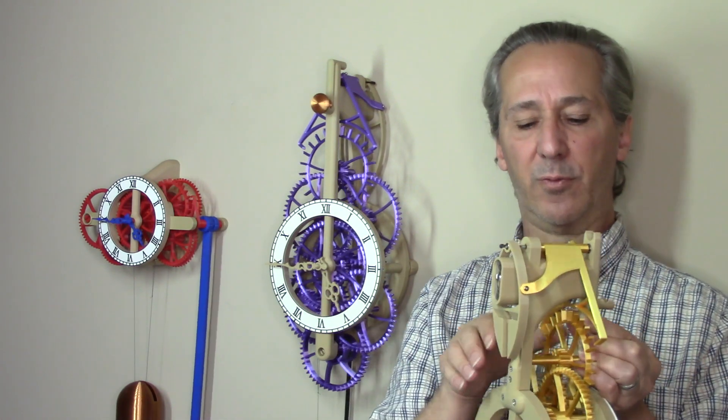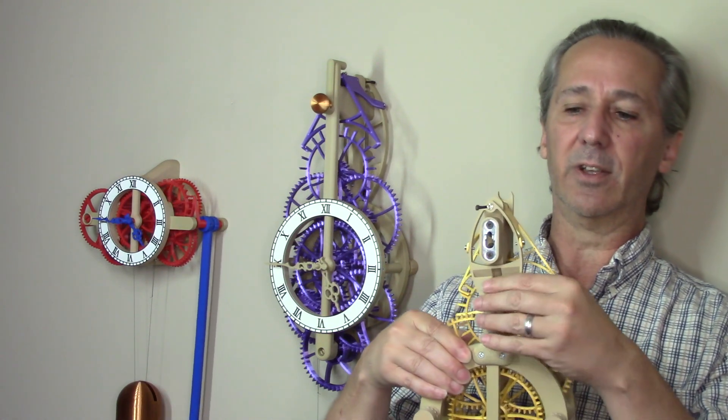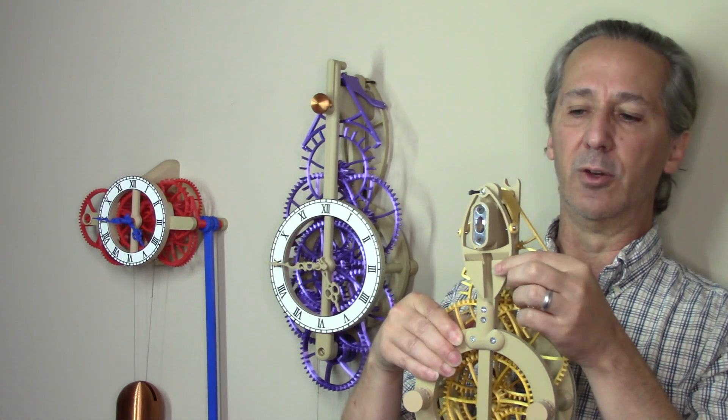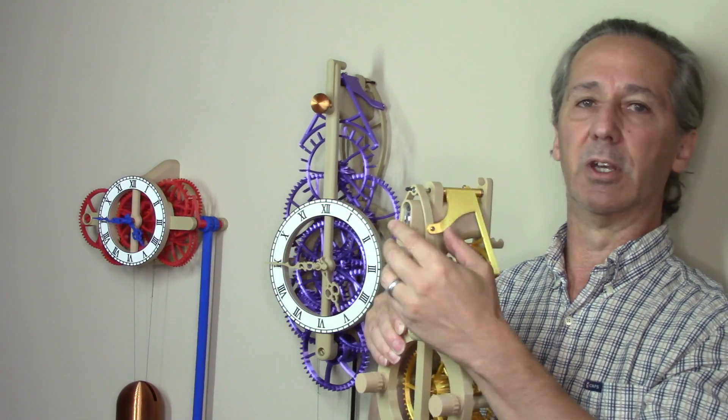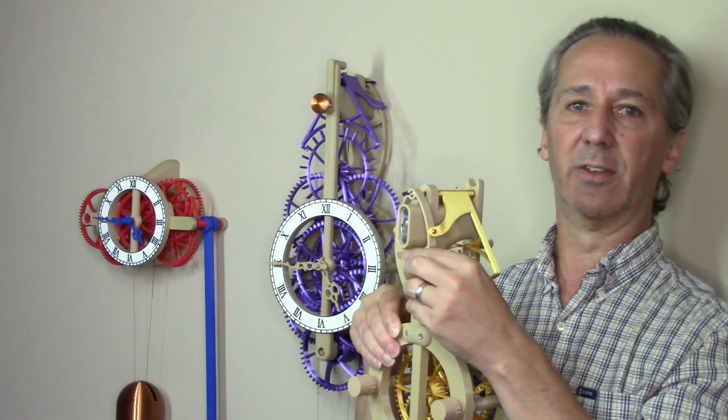If you're retrofitting this design into an existing clock, there's no need to print a new pendulum support. You can just line up the parts, drill a hole, and then put in the set screw.